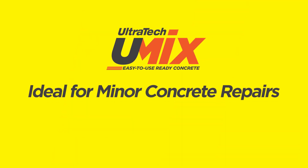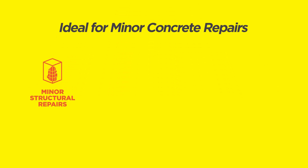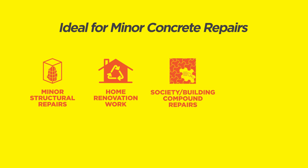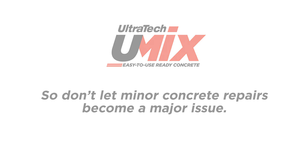U-Mix is ideal for minor concrete repairs, like minor structural repairs, home renovation work, society and building compound repairs, road and bridge repairs, and a lot more. So don't let minor concrete repairs become a major issue.